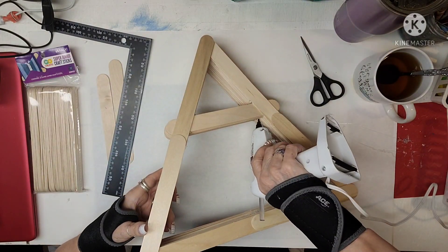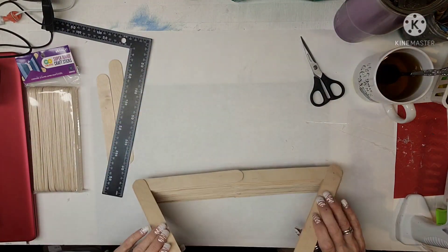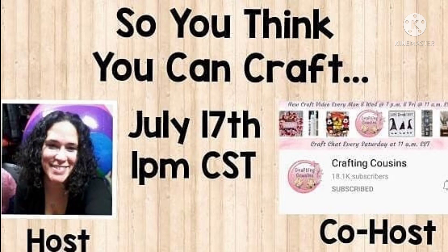This will be a finished project — I hope you guys really like this one. This is how it ends up looking. Now, to the challenge: this is called 'So You Think You Can Craft.' The host is Melissa from Melissa Makes It DIY, and her co-host is Trish and Kay from the Crafting Cousins. So let's get right into this second project.